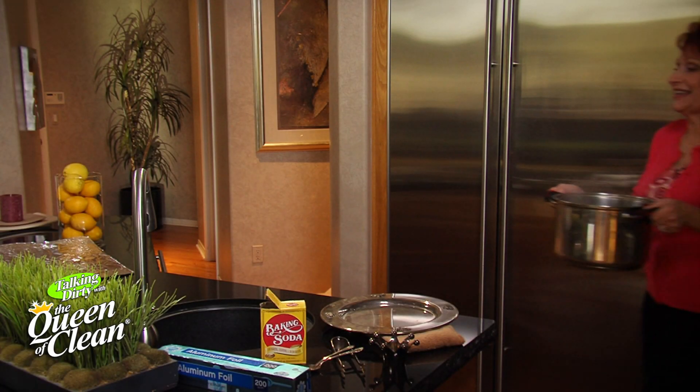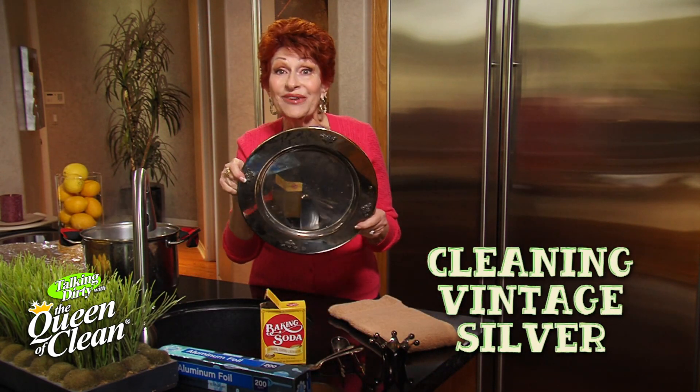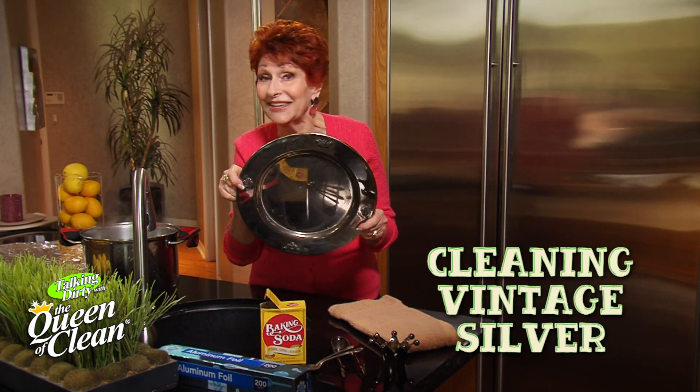You know what? Everything old is new again. And no, I'm not going to make pasta. I'm going to clean vintage silver. And I bet you have some of this at home already hidden away.